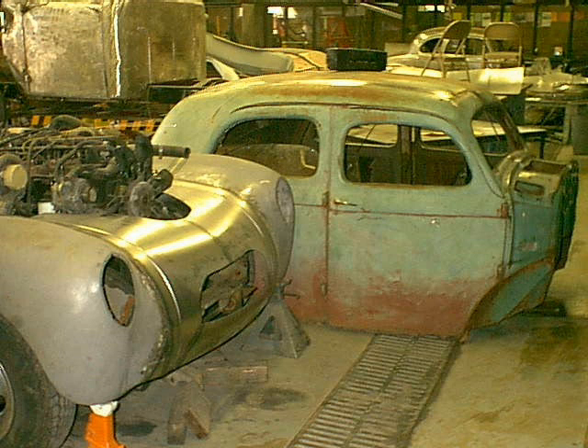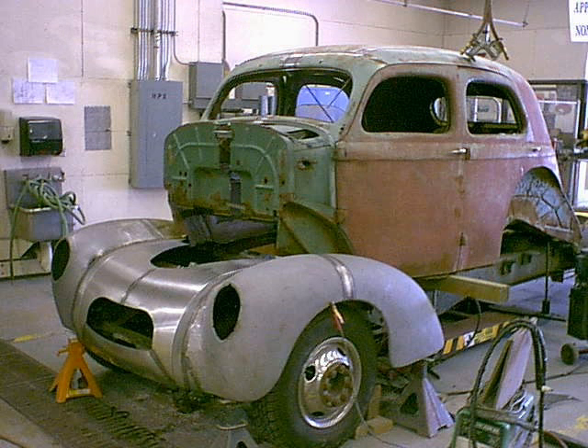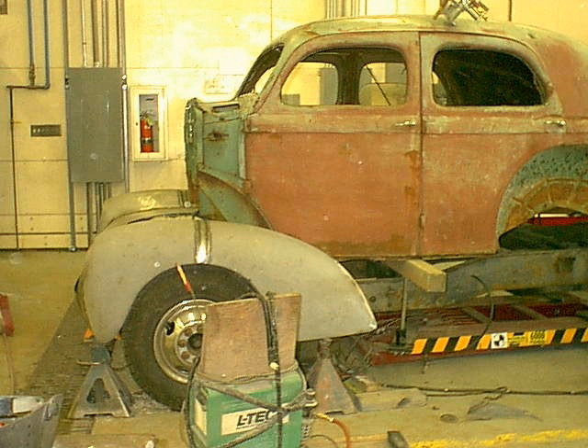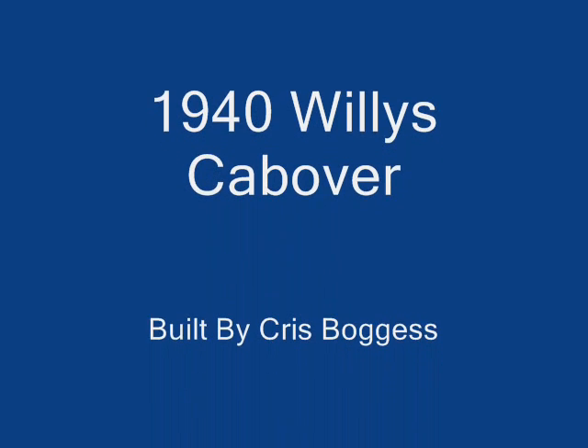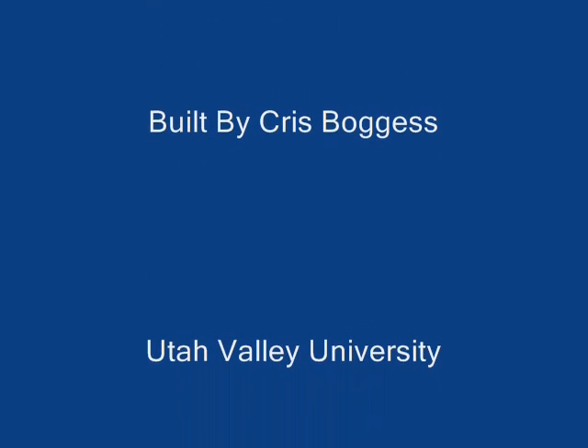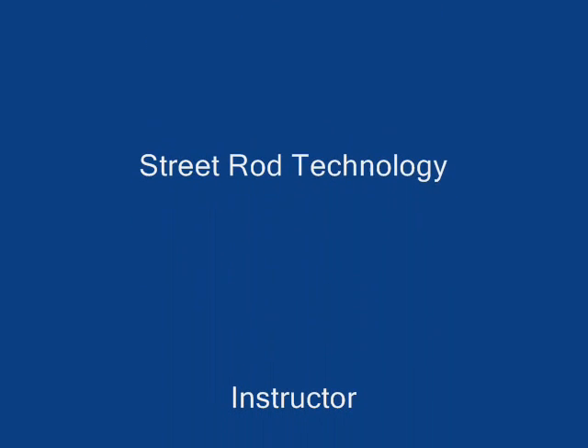The body is moving into position — I'm lifting it up and going to mock everything up now where it needs to be. In my next video, you'll see how we build all the mounts and stuff to hold the body to the frame. I hope you join me again — thanks, guys.